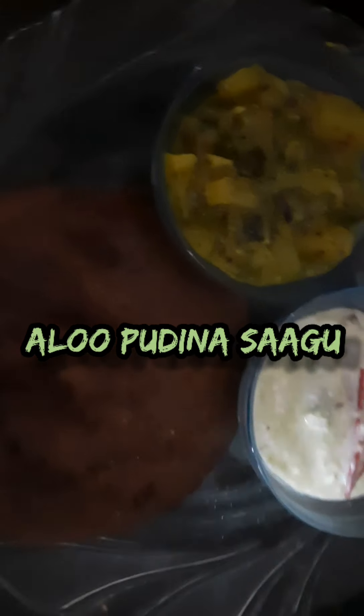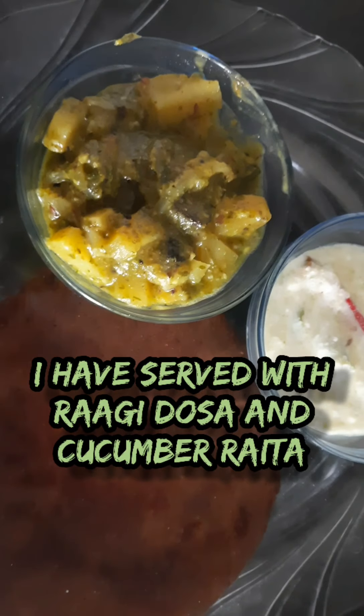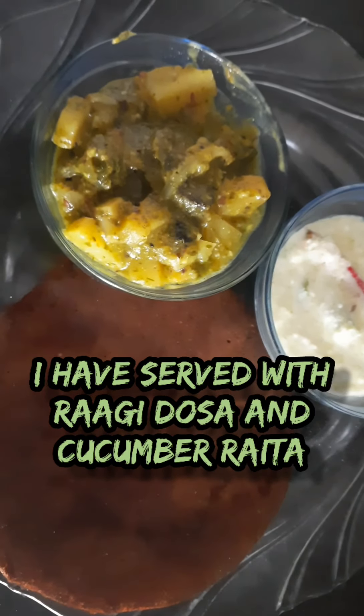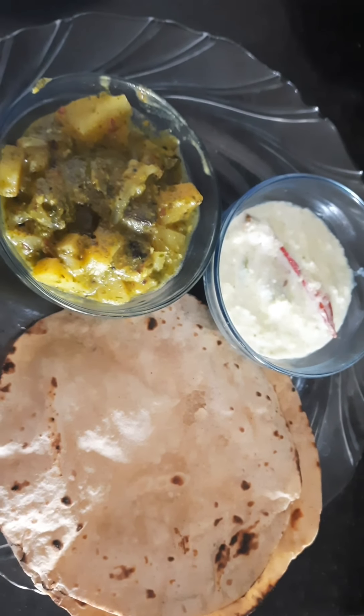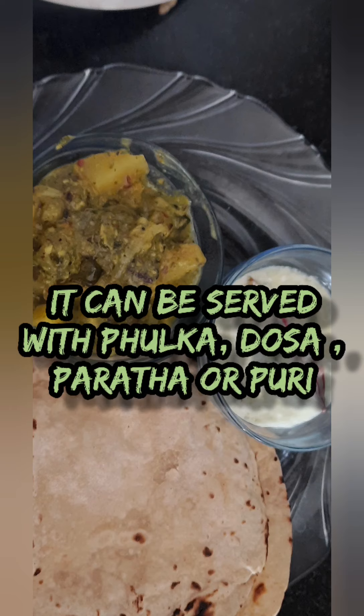Let's make some aloo pudina sagu. It can be served with methi roti, ragi roti, phulkas, and even puris. This yummy sagu is very famous in Bangalore and Mysore hotels. So let's learn how to make it.